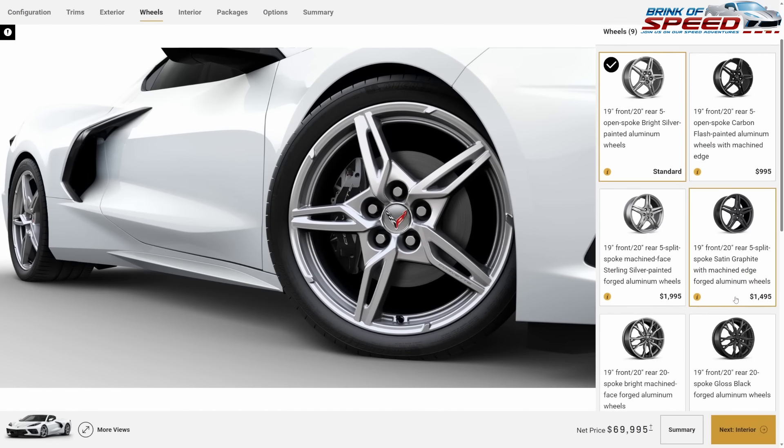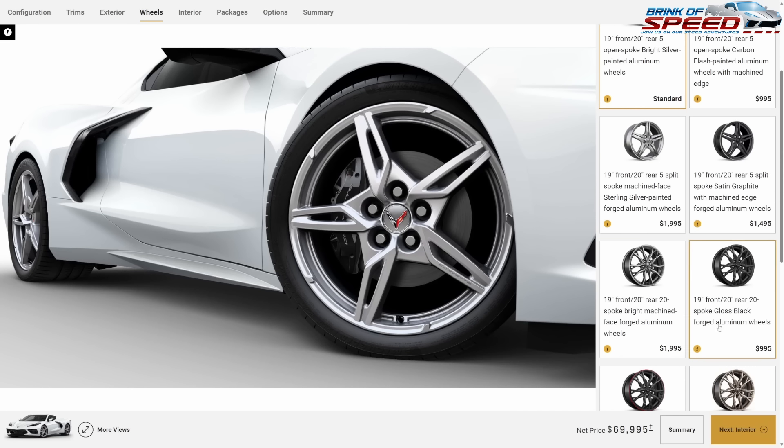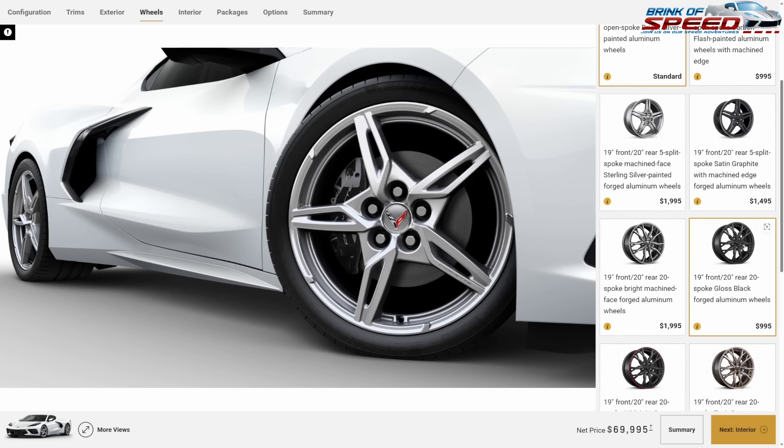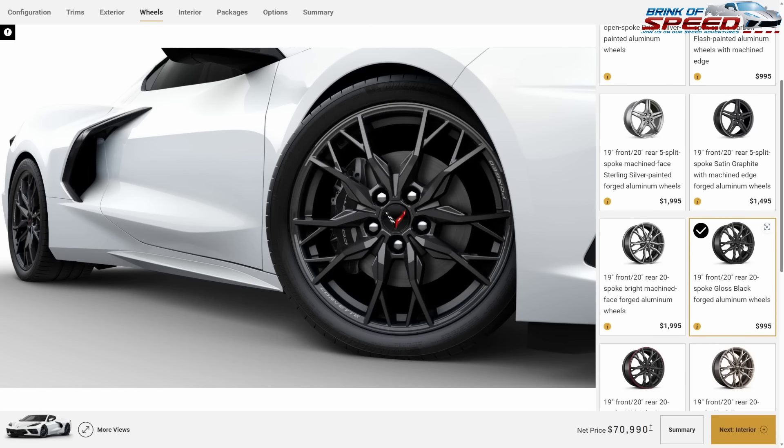I'm still going to spend a little bit of money on wheels. I really like the 20-spoke wheels, and for only a thousand dollars you can get beautiful black wheels in the 20-spoke. I think it's totally worth it.